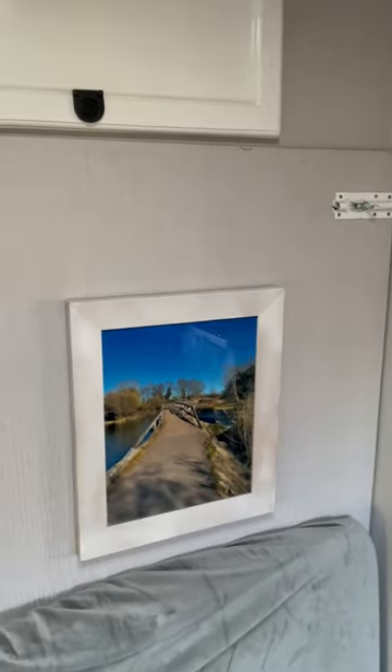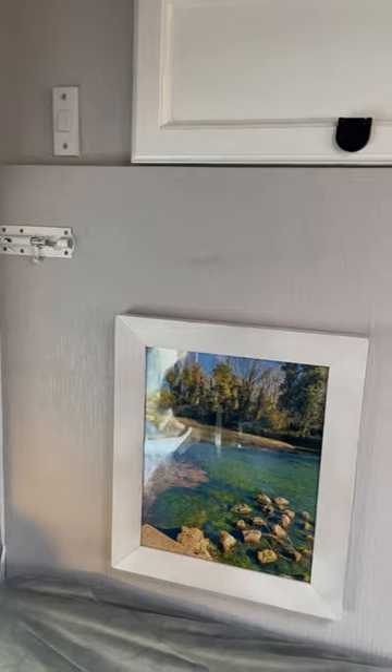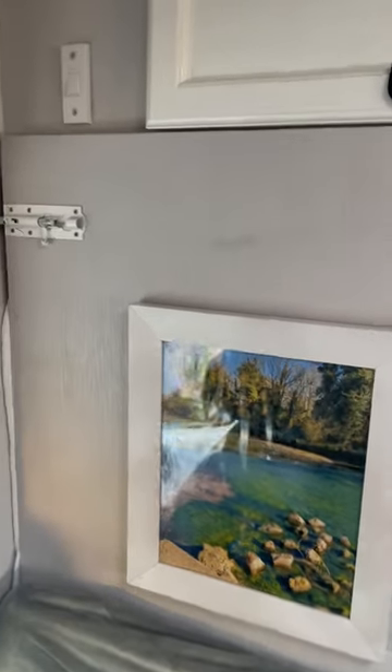All right, hello everyone. The problem I had was my windows kept melting because the trim was just too thin. So what I've done is made some more. Here's my bed.